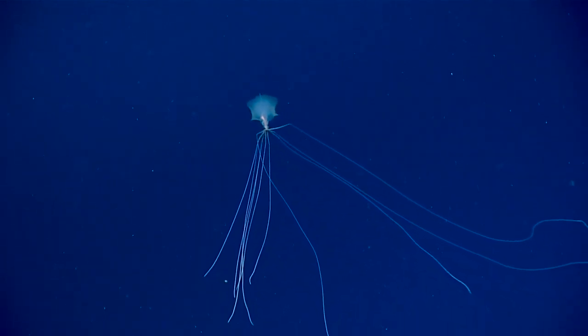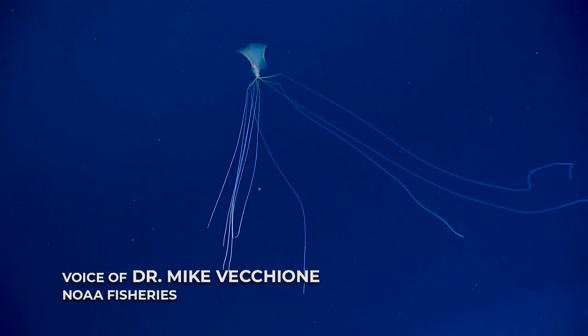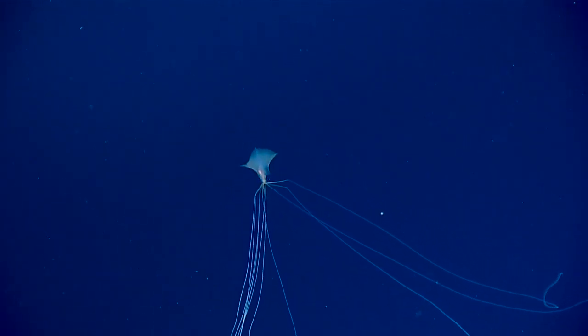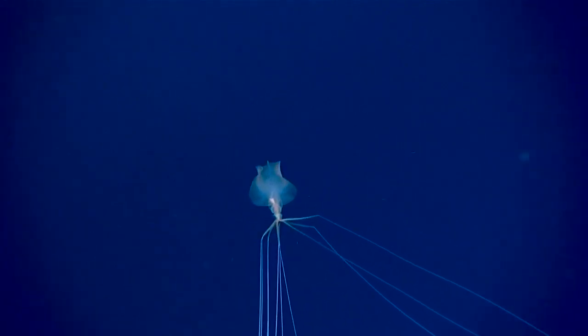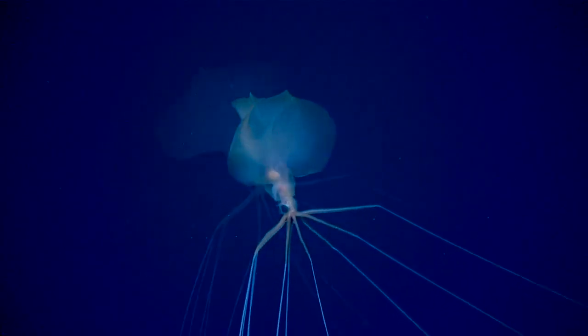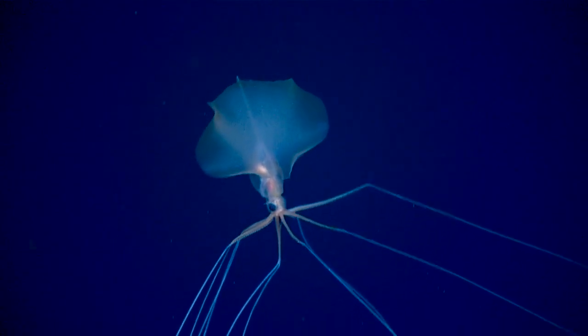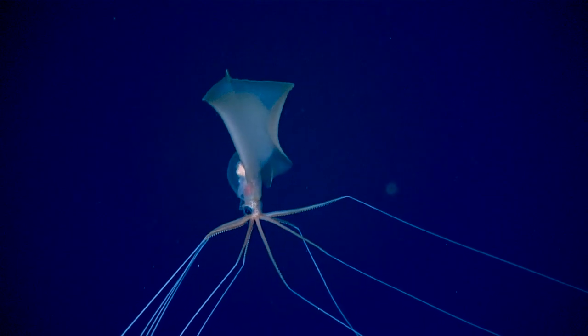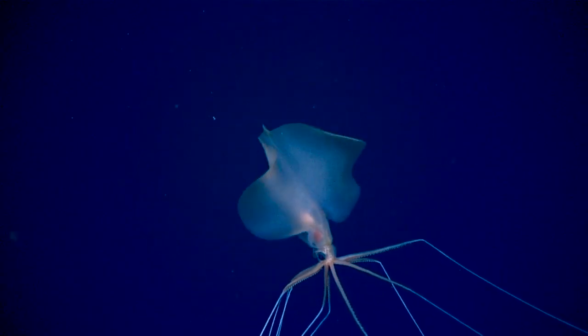Yes, that is a Magnapinna. Magnapinna is a family of squid that Dick Young and I described. It used to be easy because we all thought there was only one species, but it turns out we've now found at least three or four species of them. It's very alien-ish looking.